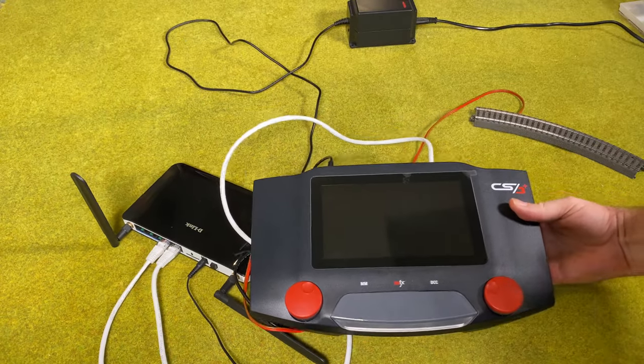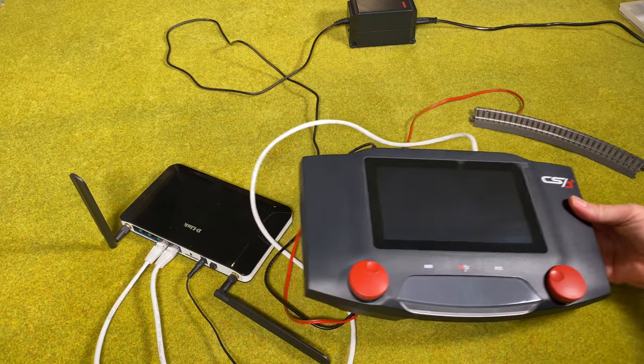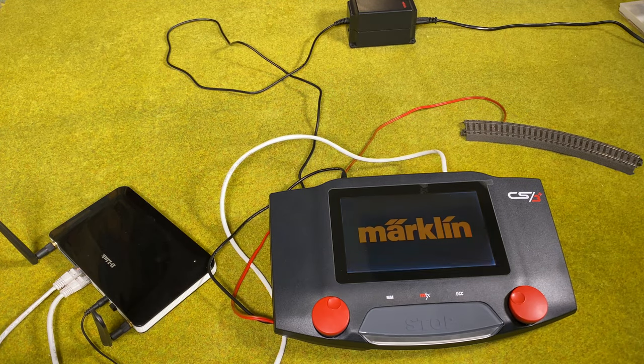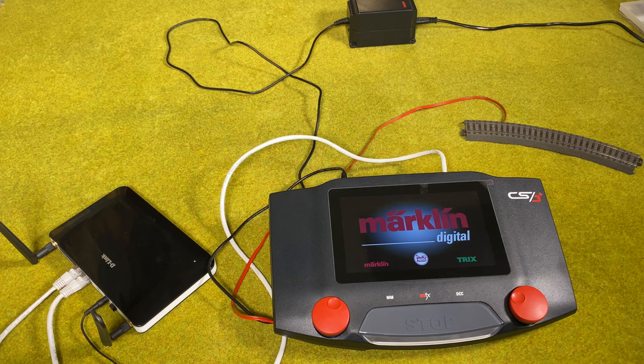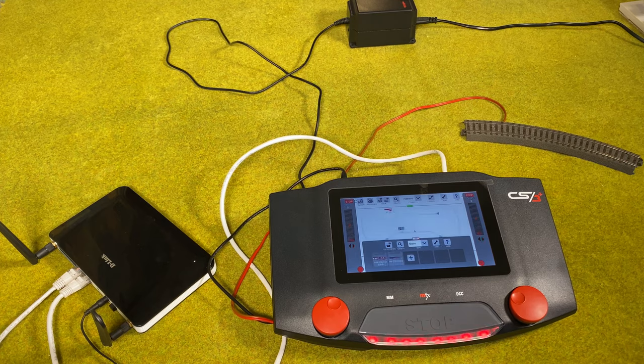So now we've got it all connected and we can start up the central station 3. I'm turning it on now, and we wait till the central station has started up.